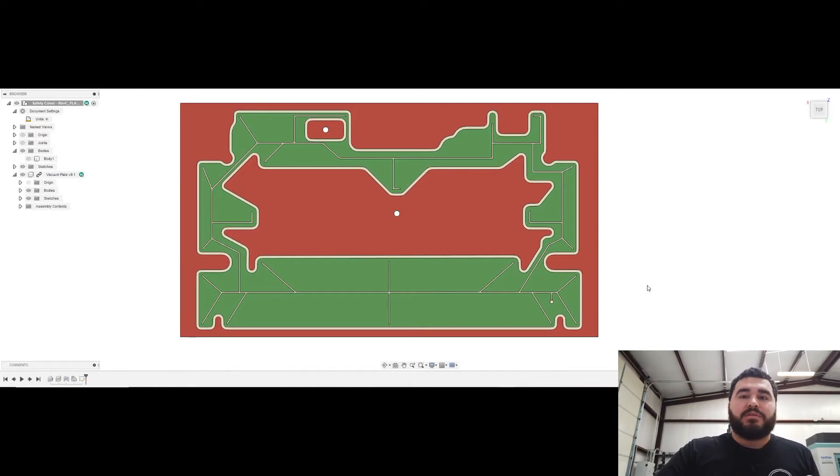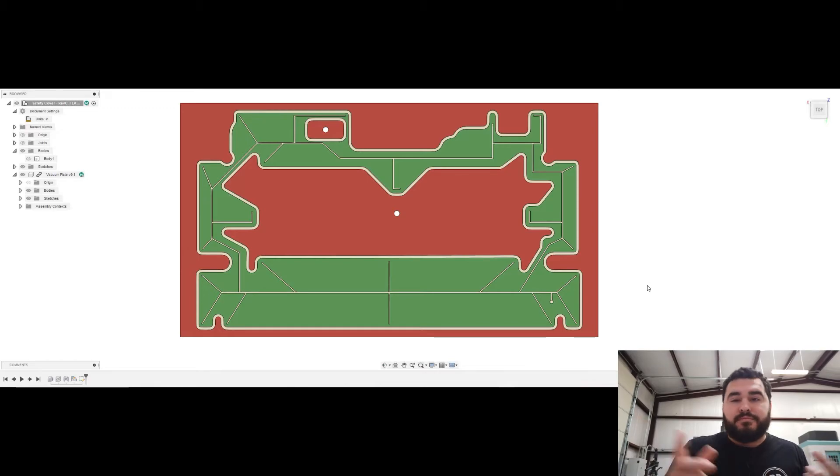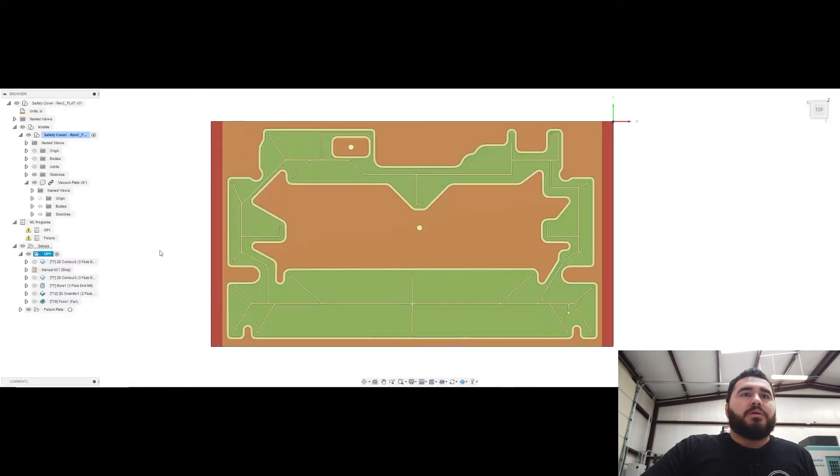So those are the five key points: maximize your vacuum area, keep your gaskets as far apart as you can, make sure you vent any sealed areas, add distribution grooves, and keep your gasket close to the perimeter edge.